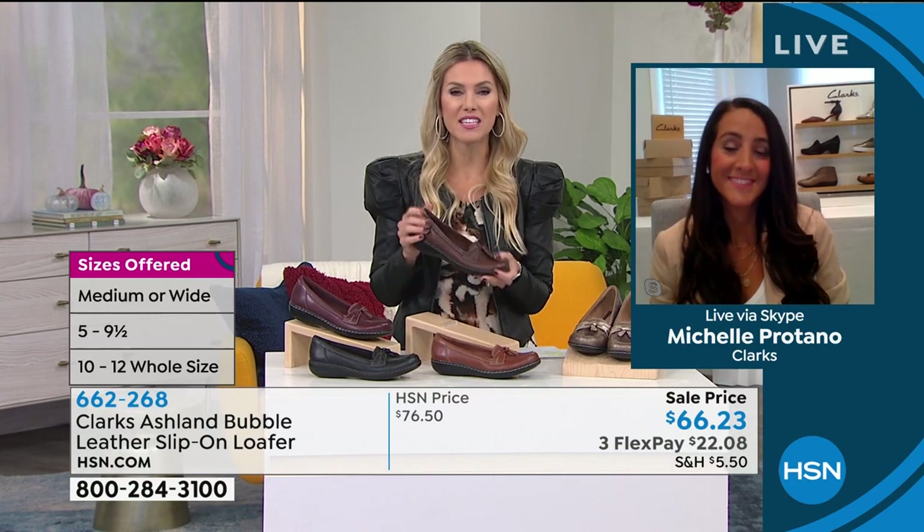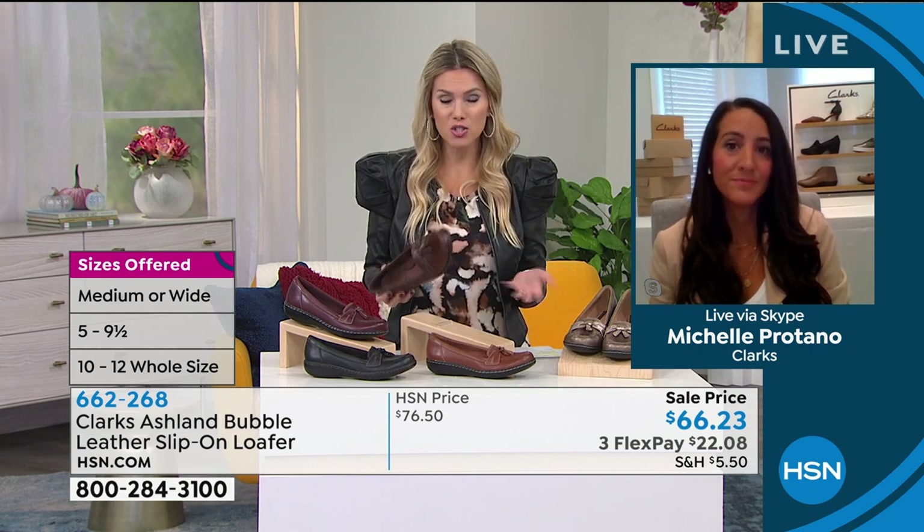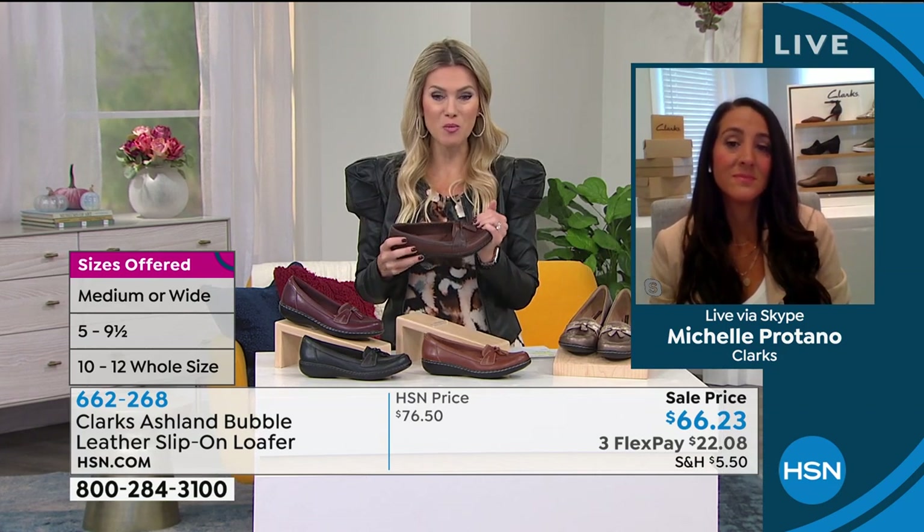We have medium and wide widths, and that's really important to me, Michelle. I was always the girl who'd walk into the department store and fall in love with something, and then they'd ask my size and I'm a half, or a wide, or a size 12, and they'd say, oh no, we get two of those and they're sold. That's going to happen even in a Clark's store, but here at HSN we get to buy in larger quantities so we can serve you best. We also get to ship it to your house.